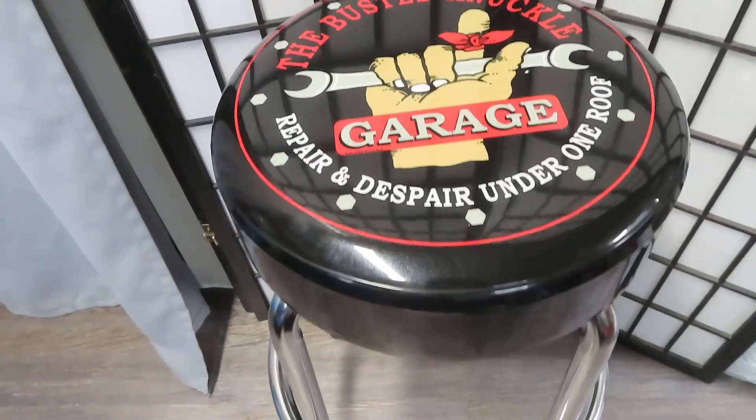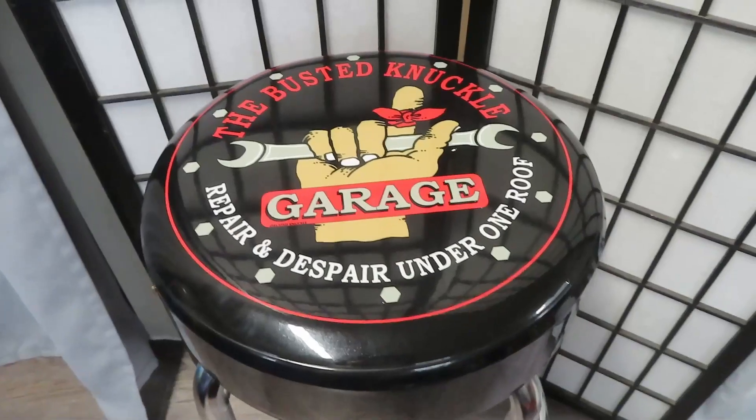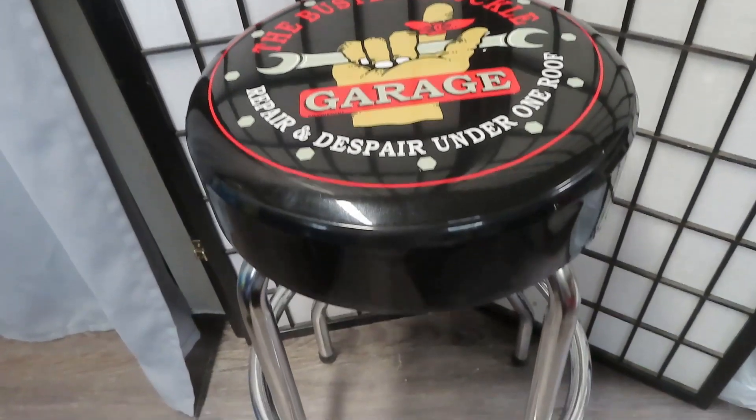This is one of my favorite things that I own. I absolutely love it and I highly recommend it. Thanks for watching the video.